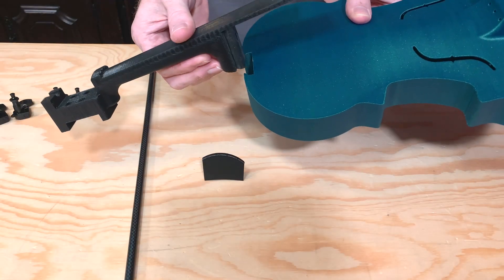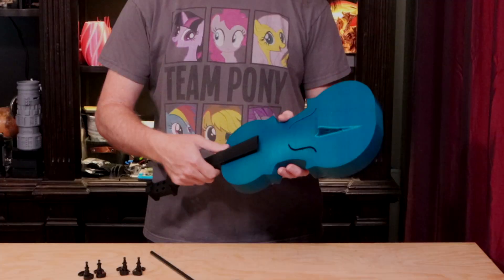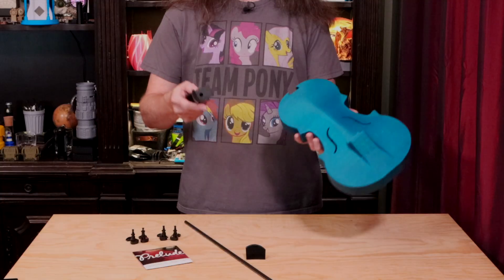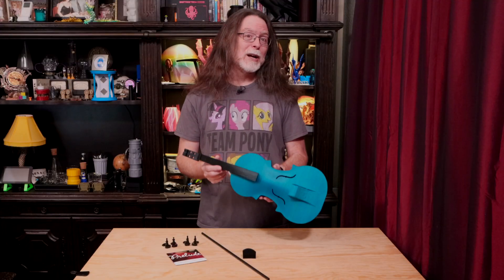Putting the violin together is pretty simple. There's a dovetail joint to secure the neck and the chamber. As printed, the part was a bit too tight, so I had to use a file to get the fit just right. That process consisted of filing and test fitting a little at a time until the fit fit — and this is called sneaking up on the fit. If you've ever done woodworking, you'll know this is really a thing. The idea is that it's much better to repeatedly cut away a little bit rather than one big bit, because if you cut off too much, you can't uncut it.